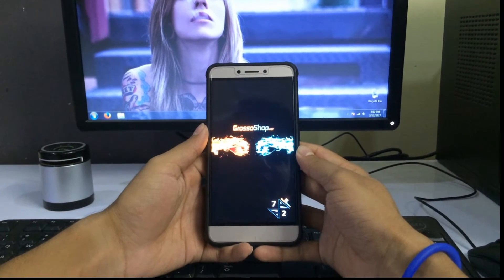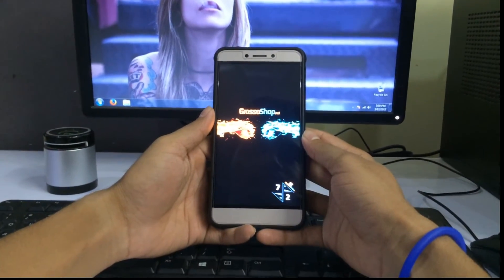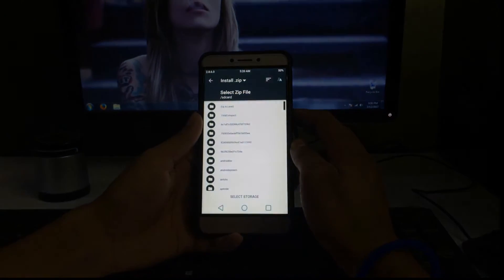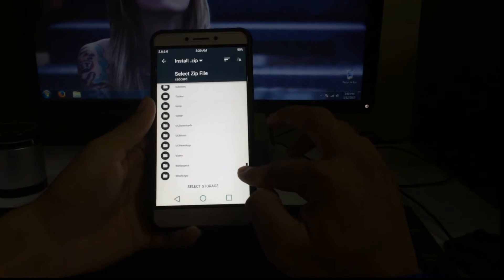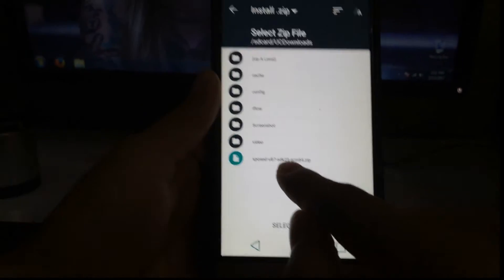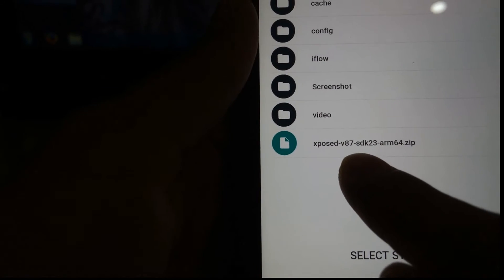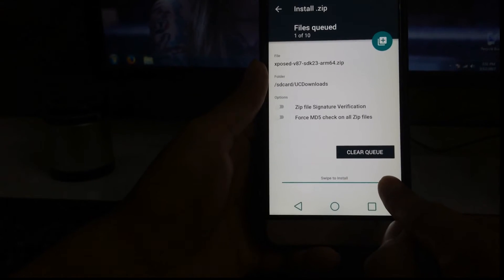You can see that my phone has started in recovery mode. Now you have to flash the file you downloaded. From here go to Install, navigate down to your file. Go to UC downloads and here you will find the zip — Xposed version 87, SDK23, ARM64. This zip is for Marshmallow. I've also given the link in the description for Lollipop. Click on it and swipe to install.